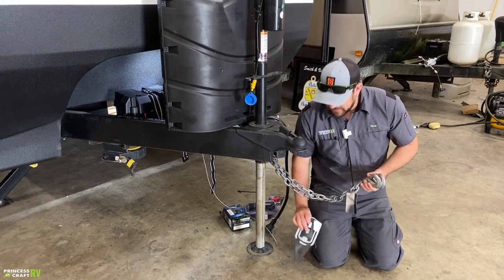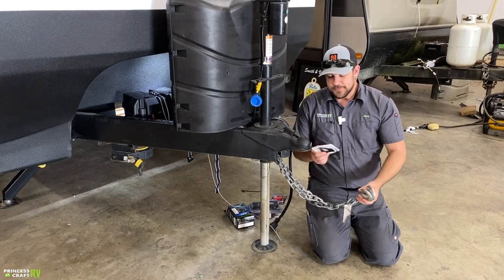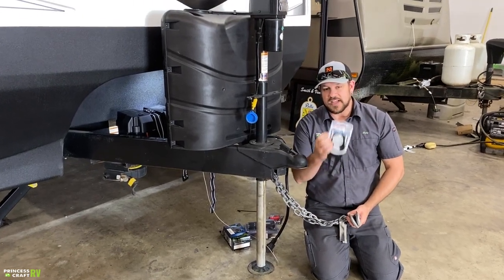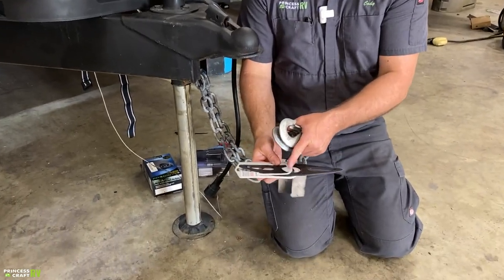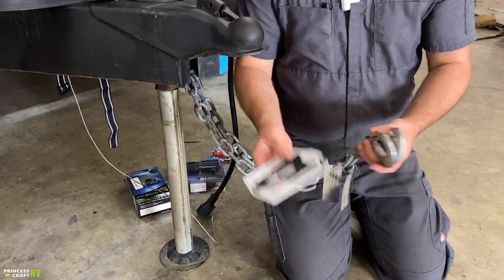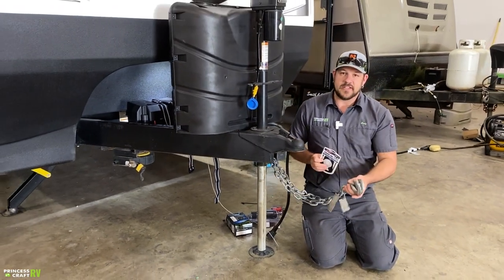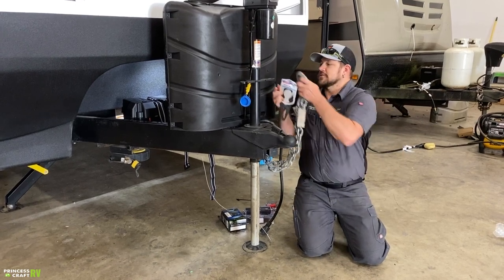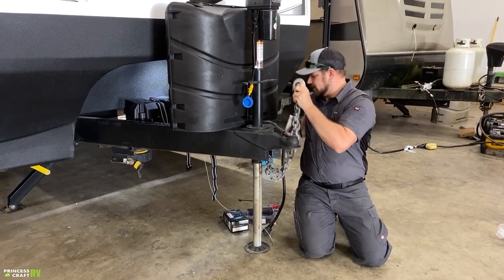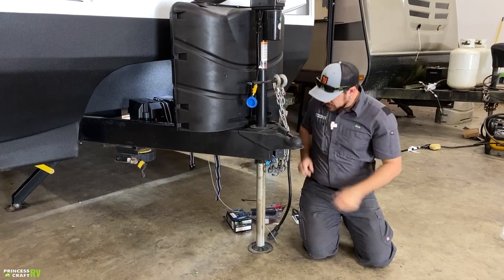Our safety chains here are going to need to cross and then clip onto the receiver hitch of the tow vehicle. Some trailers have chains that are really long, so they make this cool product from Fastway called a Chain-Up. The chains just go through the loops on it and then it slips down over the tow ball and keeps your chains up off the ground — which in Texas it's illegal for them to drag the ground when you're towing. These can store right up here on the trailer.